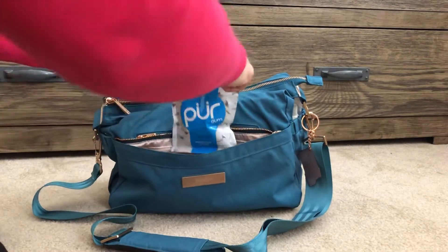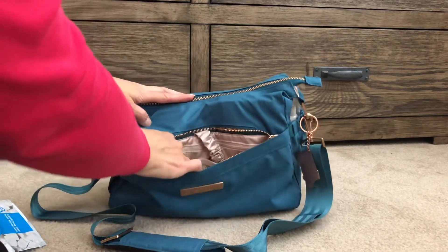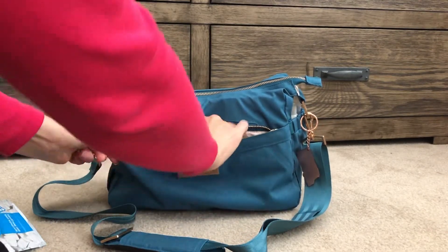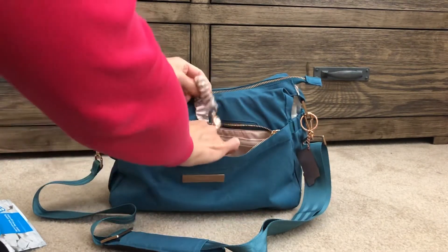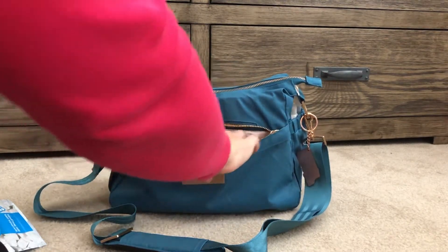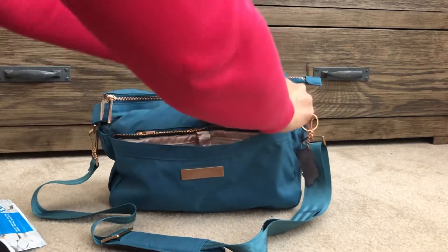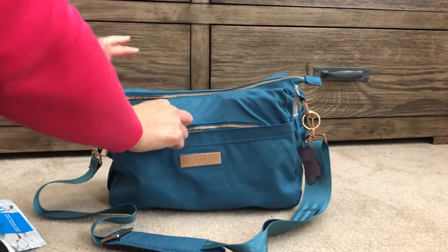The only other thing I have in here is some gum — even with mask wearing I like to chew gum. I don't have anything on the key leash, and nothing in the back zipper pocket because I find it kind of awkward to access having to lift everything up. That's it for the mommy pocket.